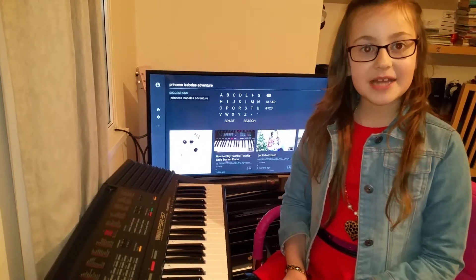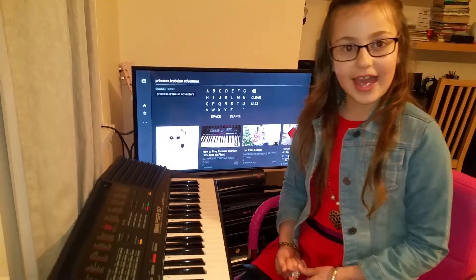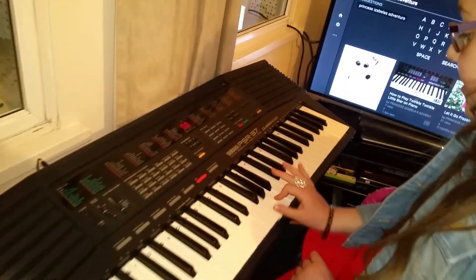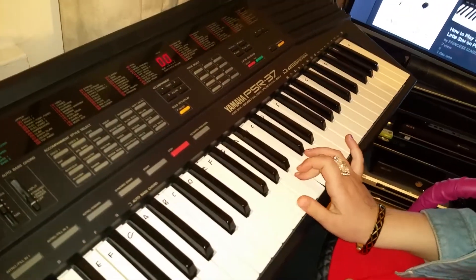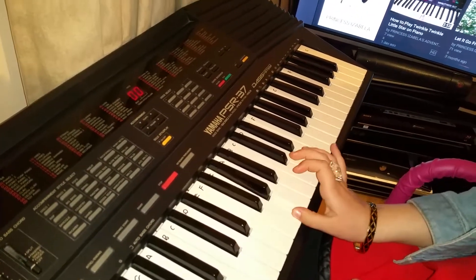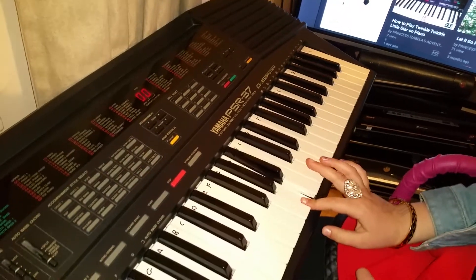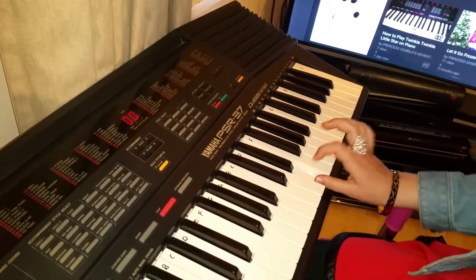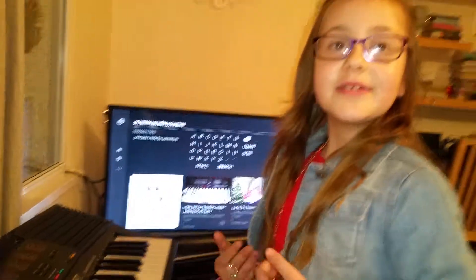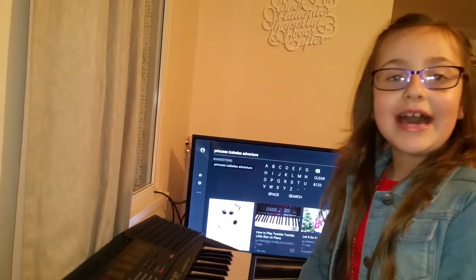Let me start by telling you how the song is like — it's a very peaceful song. So that was how to show you what the song is like, and now I'm going to tell you the notes.